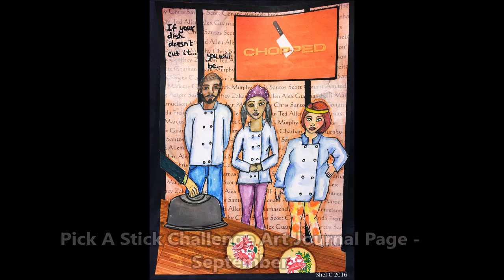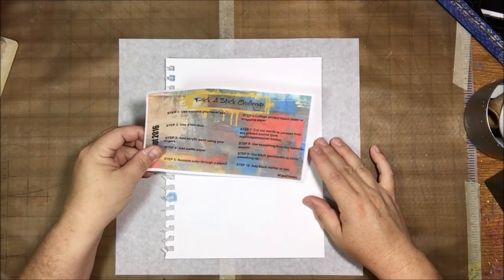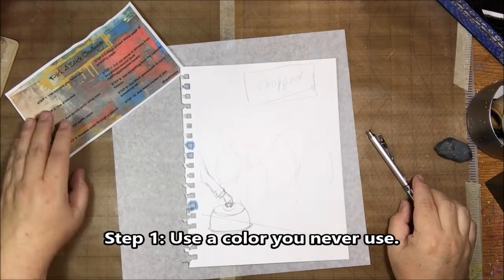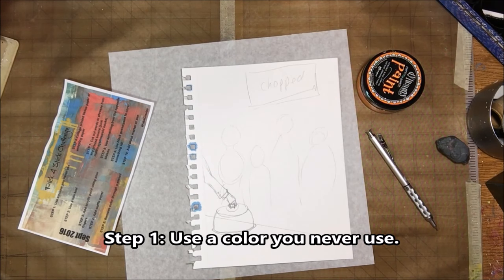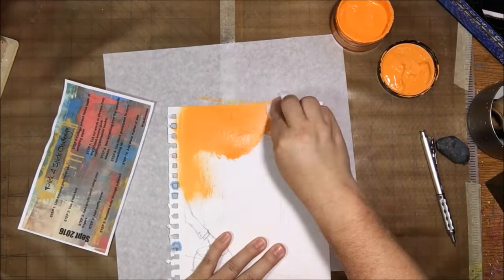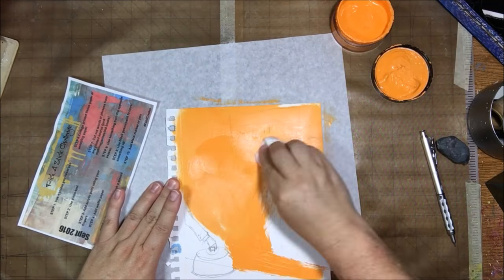Hello everyone, it's Chelsea from Paper Octio Studio. Today I'm sharing my art journal page for the Pick a Stick challenge for September. That is my group over on Facebook with my three friends where we give you 10 prompts to do on an art journal page, picked by sticks. We have a huge amount of sticks with all different prompts and we pick them out and do them in the order that they were picked.